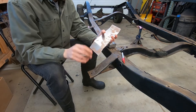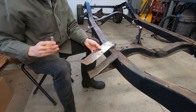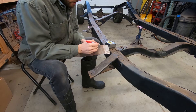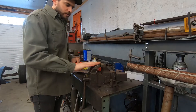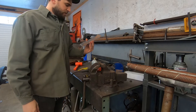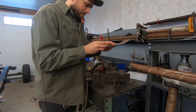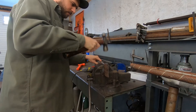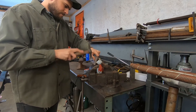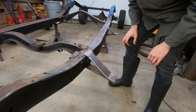Now I've got this all cut and bent the way it needs to be. I'm going to roll this edge over like factory. Starting just after the bend — so like here and here. My plan is to just chuck it up in the vise and hammer it over. Simplest, easy way to do it. Now this goes just like that. Perfect.